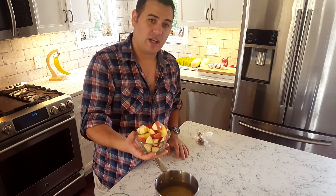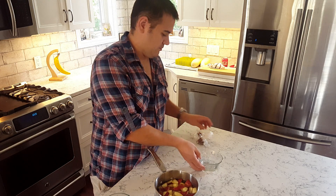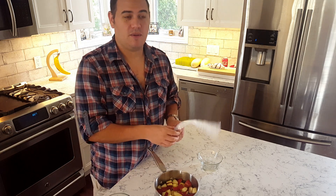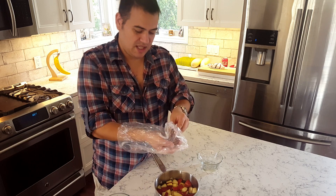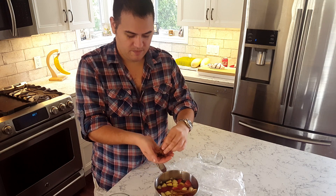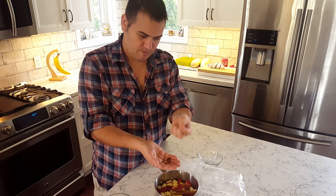Into this we're going to add some apples — I have two apples diced up. You should add onions to it at this point, but camera wife Heather hates onions, so I'm leaving them out. One small to medium red apple and one small to medium red onion would work. I also have some spices I snagged from the restaurant: one long cinnamon stick snapped in half, a couple pieces of star anise, and some coriander.